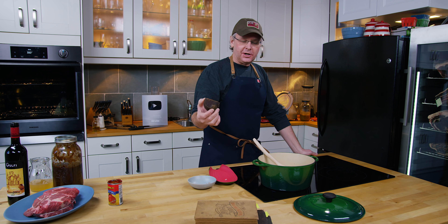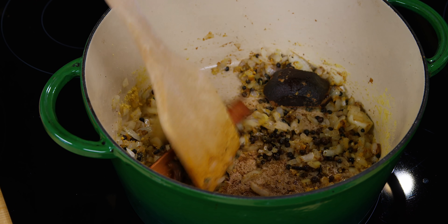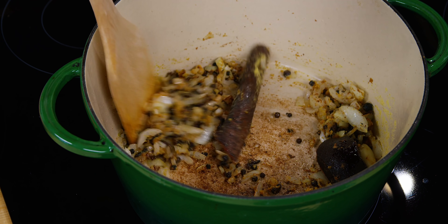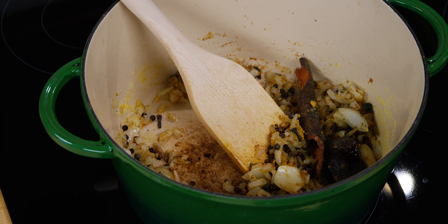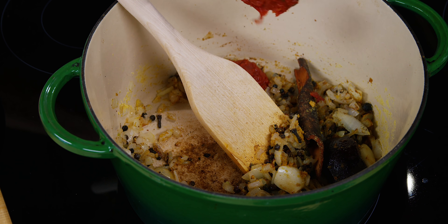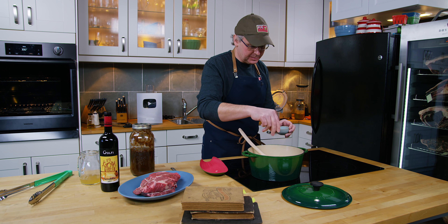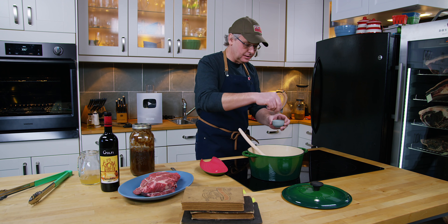Next in is some sugar — just a little piece of this dark sugar. Most of these cookbooks say to use the darkest sugar available to you, so this is a really dark molasses-filled sugar. Some people would call it a raw sugar; it goes by a whole bunch of different names depending on the culture. Next in is tomato paste — a few tablespoons. I often forget the salt until it's too late, so I'm going to put in some salt now and re-salt in a little while.